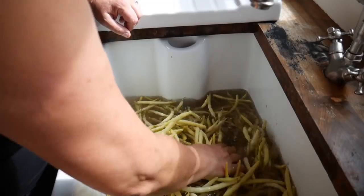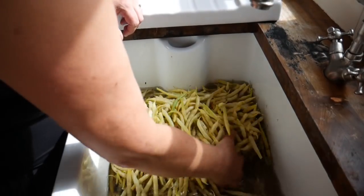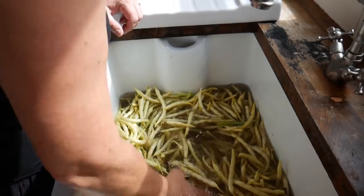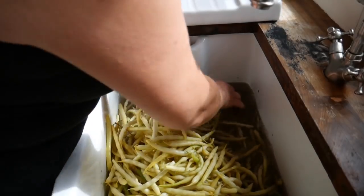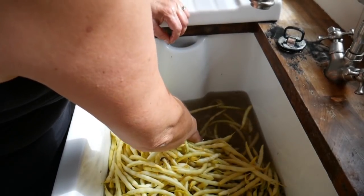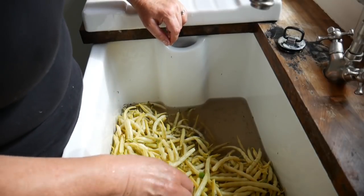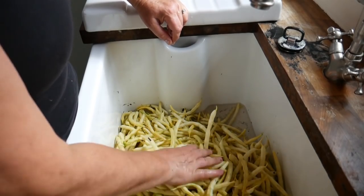So next I'm going to give them a good wash and pick out any of the leaves. I think they might need a couple of rinses actually. And then I'm going to sort them - the thinner ones I'll freeze whole and the slightly thicker ones I'll chop and freeze.